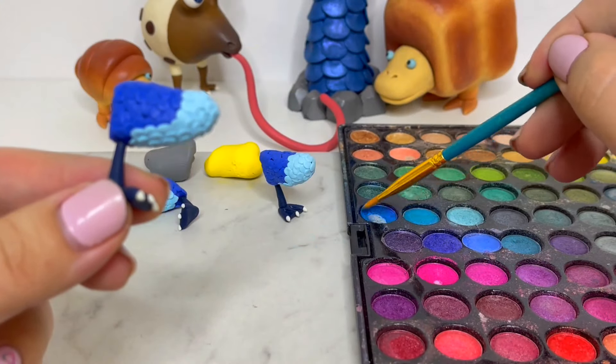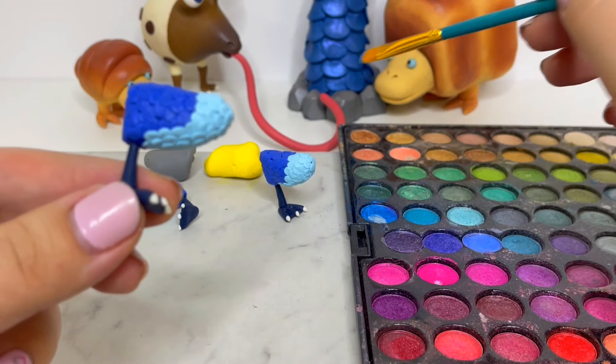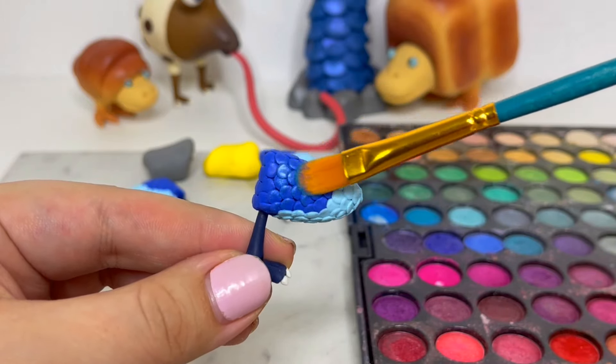And just like the large Snaggrit, I'll be brushing metallic blue eyeshadow all over the scales to bring them to life and make them look more realistic.